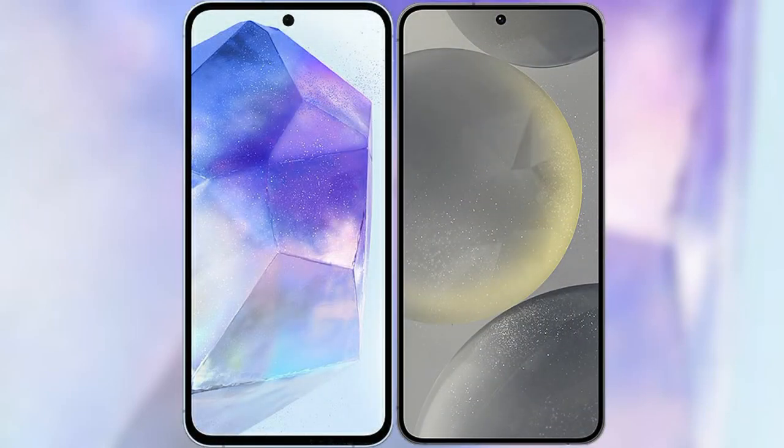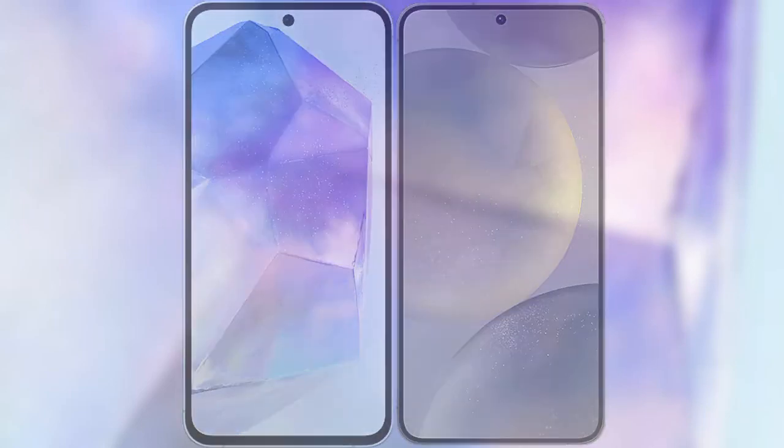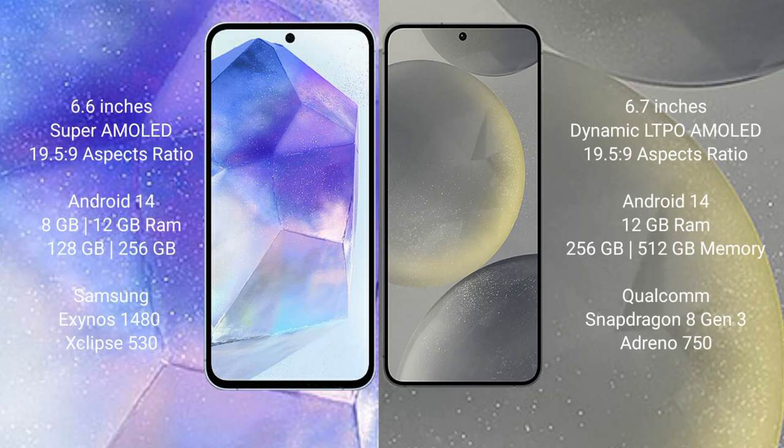I will compare the new Samsung Galaxy A55 with the Samsung Galaxy S24 Plus. The Samsung Galaxy A55 comes with a 6.6-inch Super AMOLED display and an aspect ratio of 19.5:9. The Samsung Galaxy S24 Plus comes with a 6.7-inch Dynamic LTPO AMOLED display and an aspect ratio of 19.5:9.